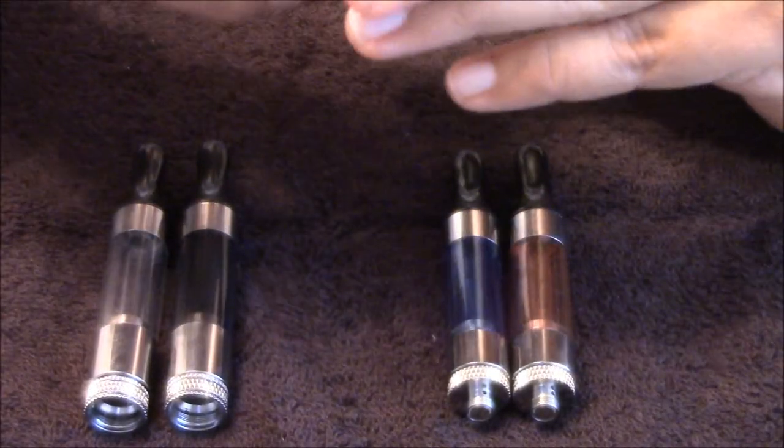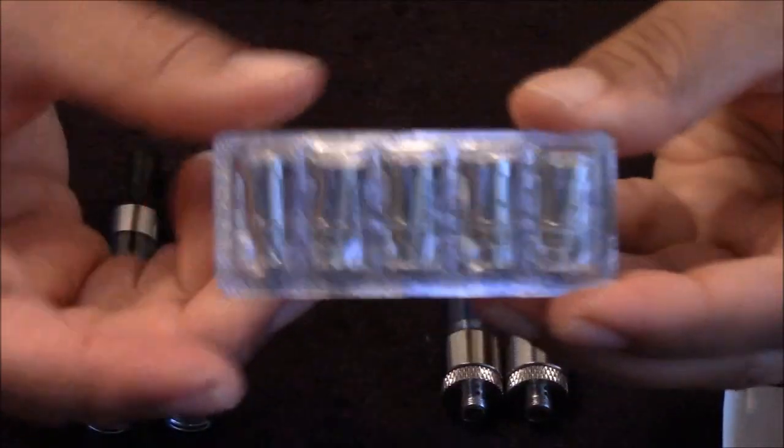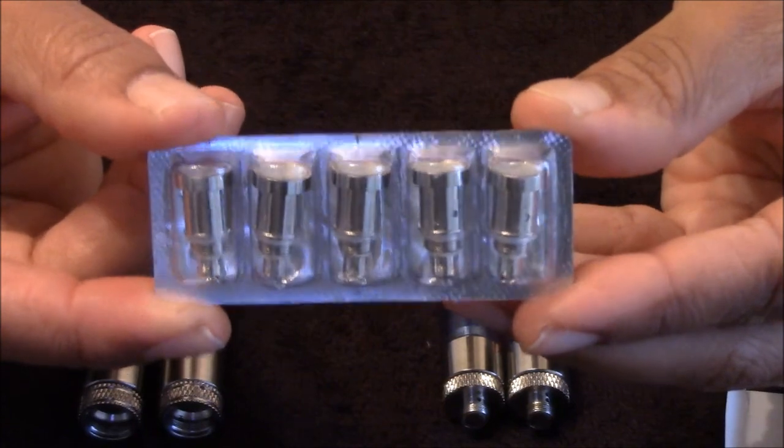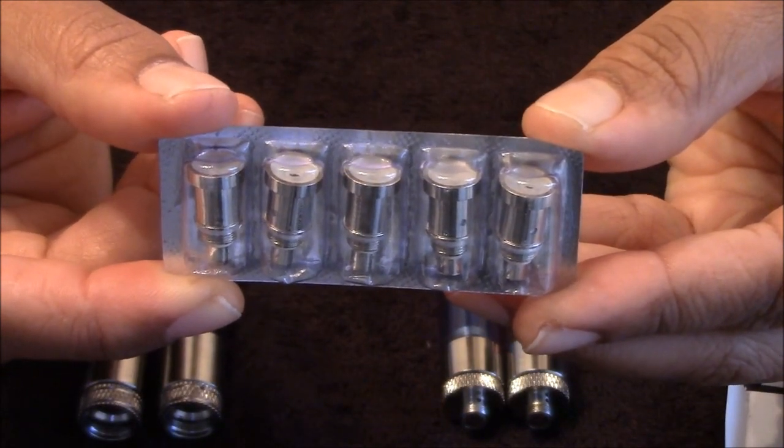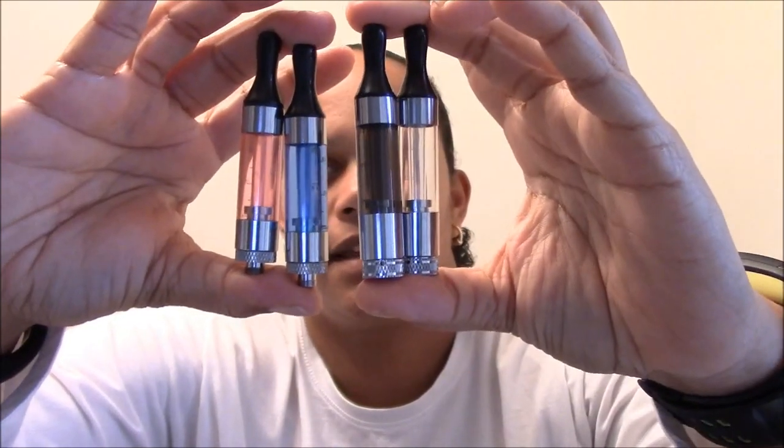They come in a blister pack. These are the T3s. There is a quick look at the T3 Aspire tanks from MyFreedomSmokes.com. Once again, they were $5.95 each, and the blister pack of 5 replacement coils was $10.95. There are the T3 tanks from Aspire.